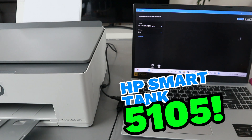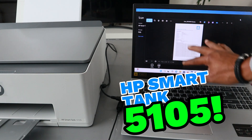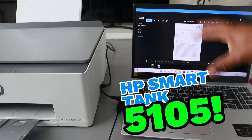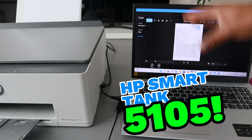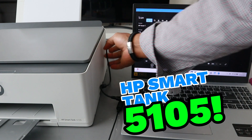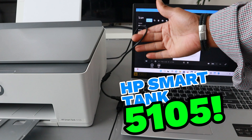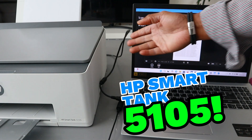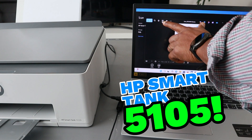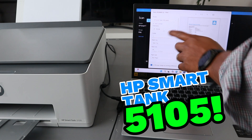Make sure the document is face down, close the scanner, then select scan — the document is scanning. Then select view — this is the document we scanned. We currently have this printer connected using a USB cable. This scanning process can be done when the printer is connected via Wi-Fi network or when connected using a USB cable.